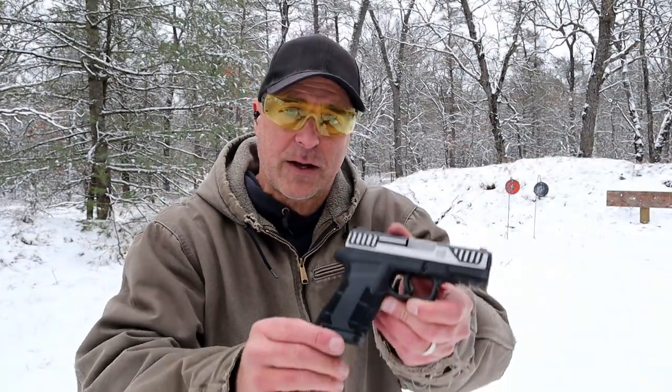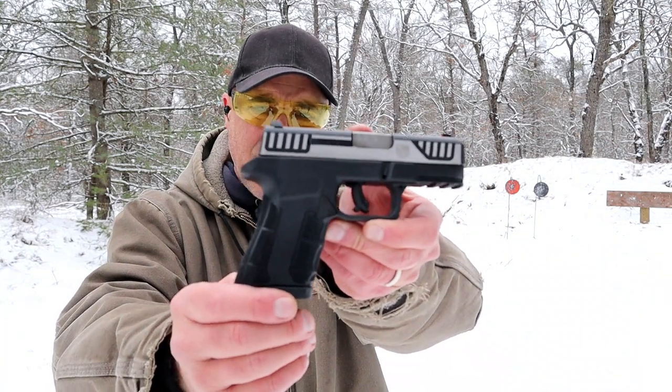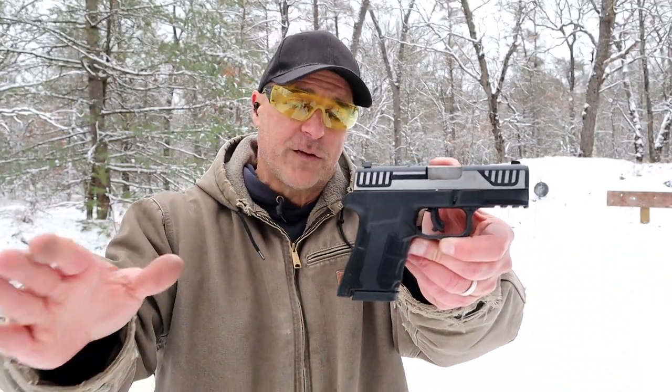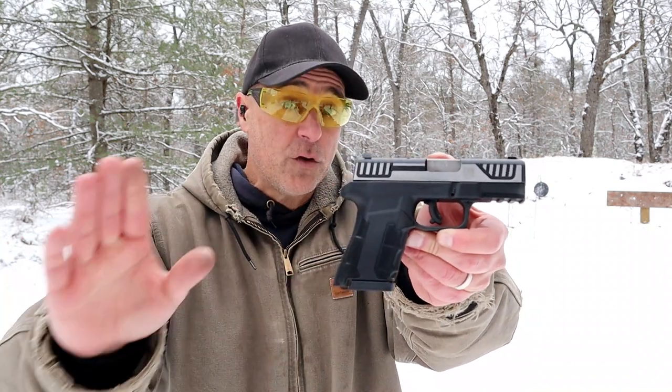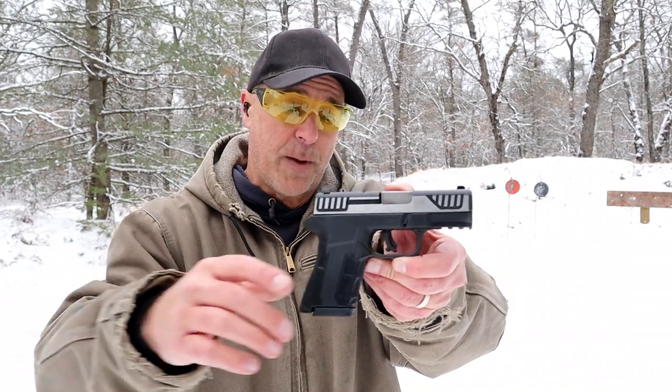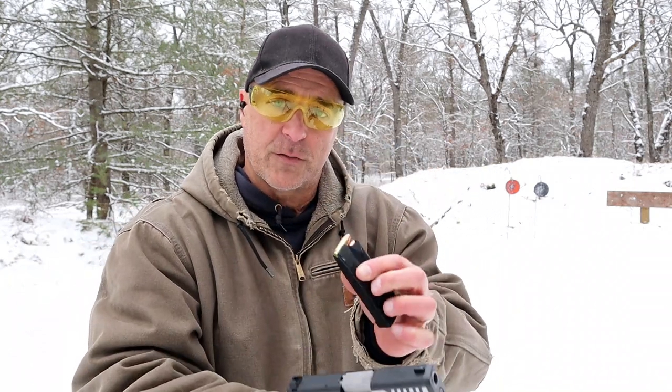Hey there friends, thanks for checking in. Back with the budget series and today we're looking at a Diamondback AM2. On average, $340 is what this is currently selling for. It used to be less, but as we know, prices have increased quite a bit throughout the last couple years.